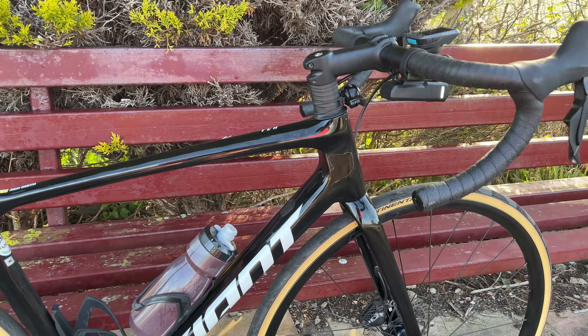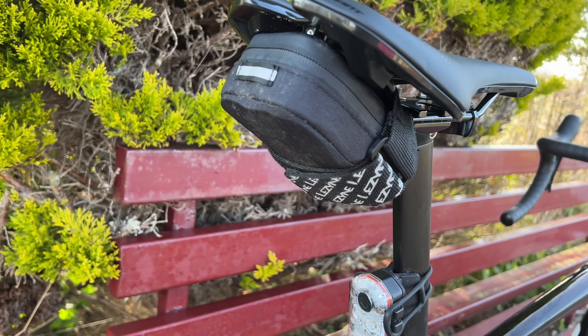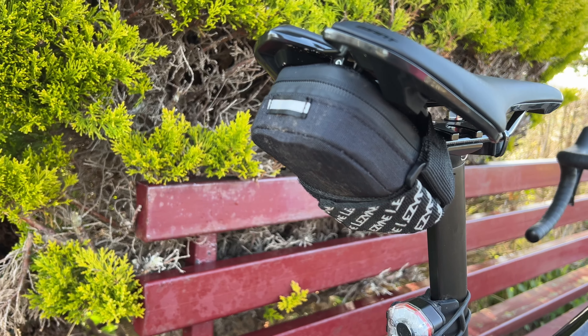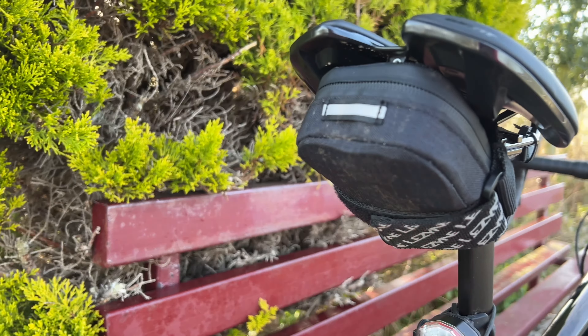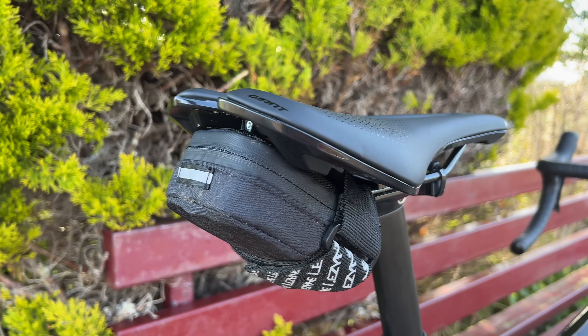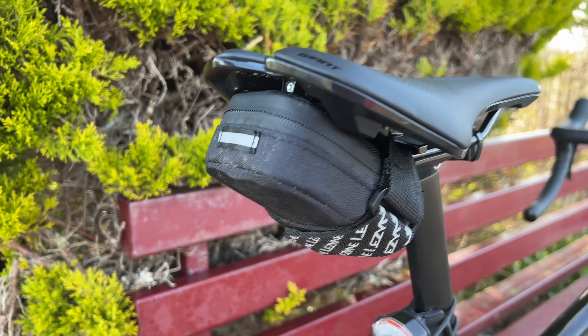And then I've got this little Lysine saddle bag as well, which is about 20 quid and is excellent. I've got in there two tubes, two CO2 canisters, tyre levers, multi-tool, and a couple of cable ties. It just really is smashing and it looks really tidy — you wouldn't believe all that was in there.